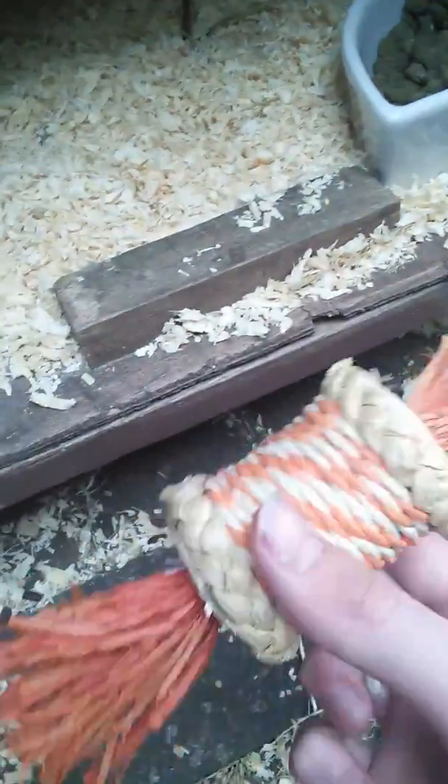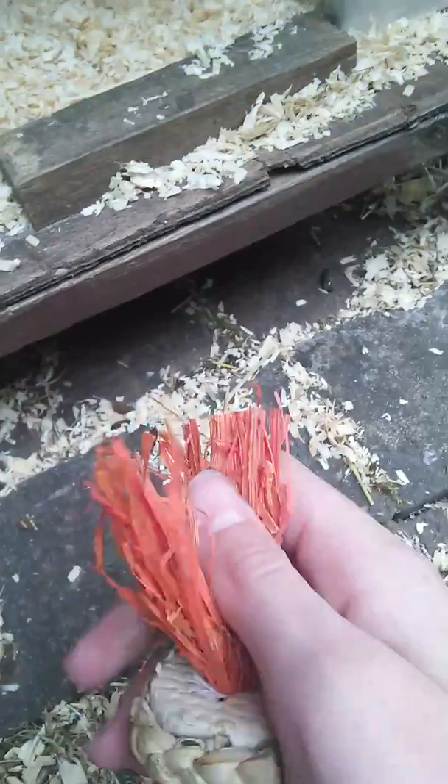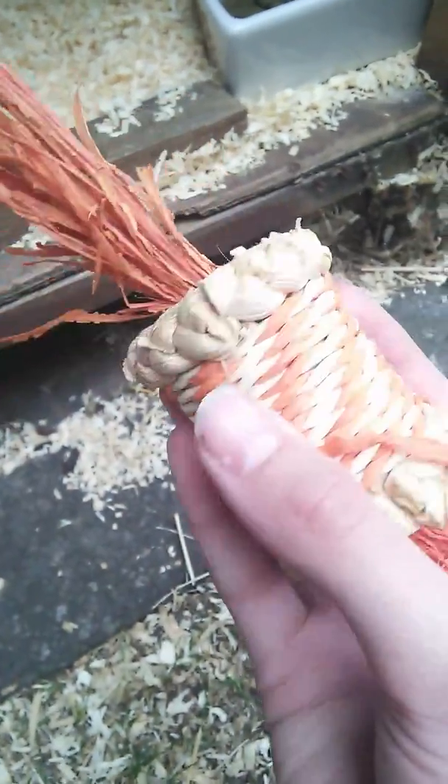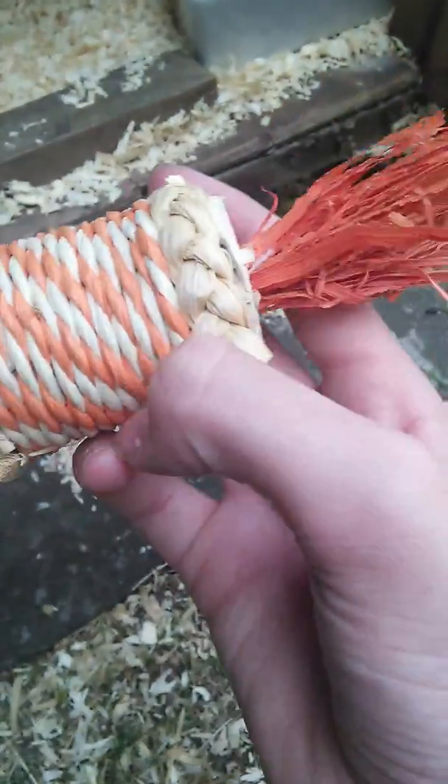Over here I have a corner roller which they've chewed quite a bit, and they've also chewed the other side — so for £2.50 it wasn't bad. Then here we have a DIY toy, which is basically just a cardboard tube with willow sticks pushed through it, and some herbage forage and some lettuce. I'll be doing a video on how to make that.